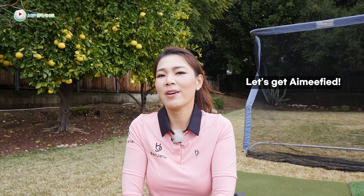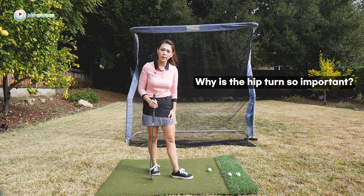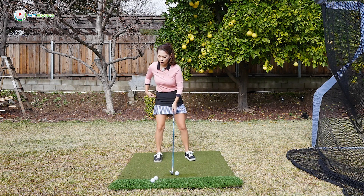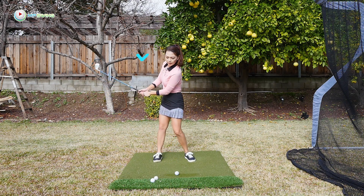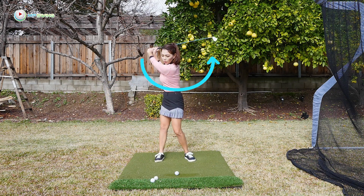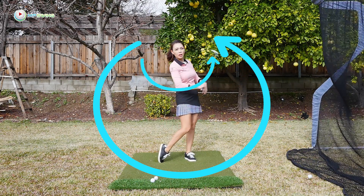So let's go ahead and amyify that hip turn. First of all, why is the hip turn so important? Well, let me show you. When you're swinging and you turn your hips, your hips make your shoulders turn, which the arms are attached to, so your shoulders make the hands swing — therefore swinging the club head.